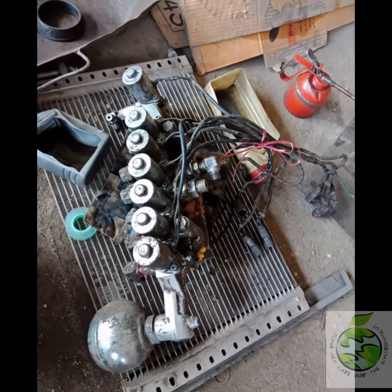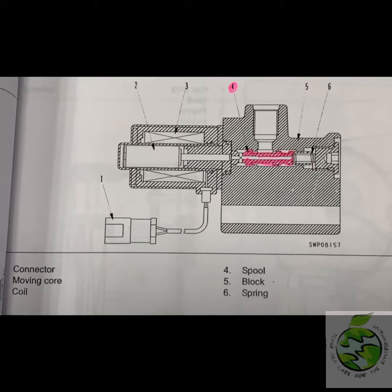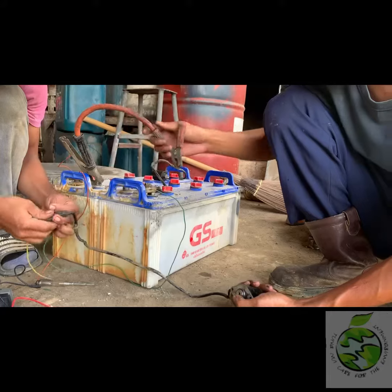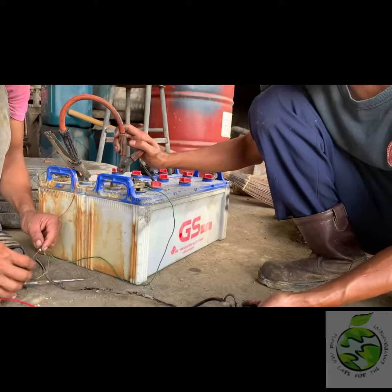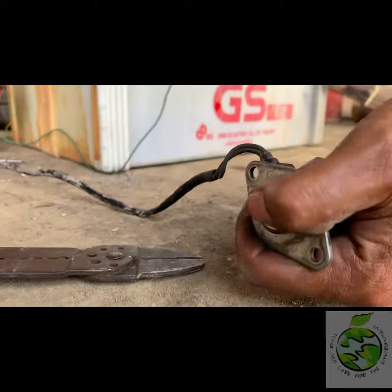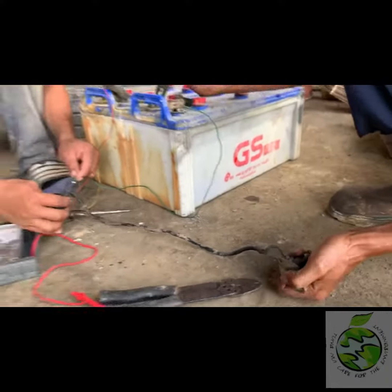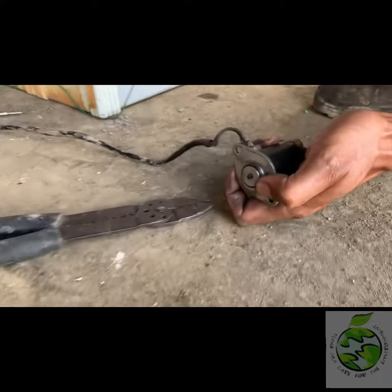Sometimes the machine cannot swing because of a defective solenoid valve. Sometimes the resistance is okay, so we still need to prove that the solenoid valve is okay. We put the power on pin number 2 and the ground cable on pin number 1, so the needle pops up like this to make sure that the swing brake solenoid valve is okay.